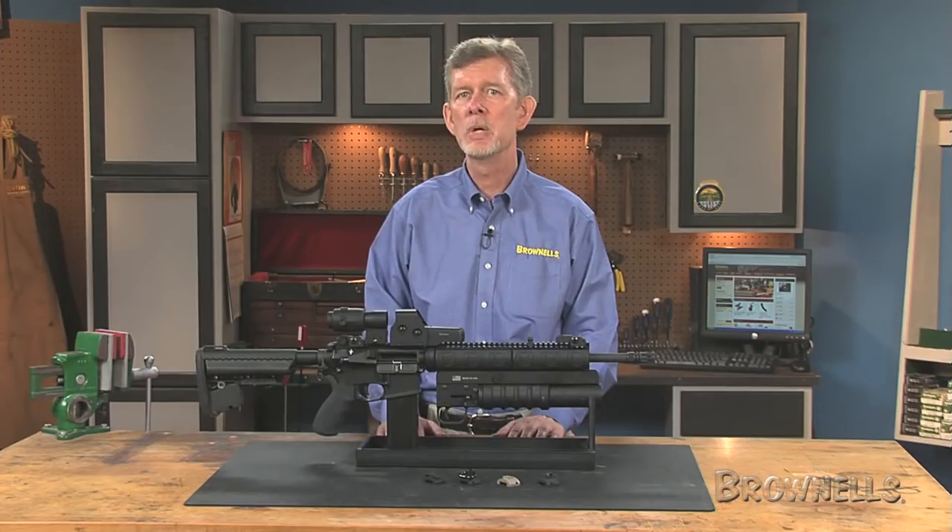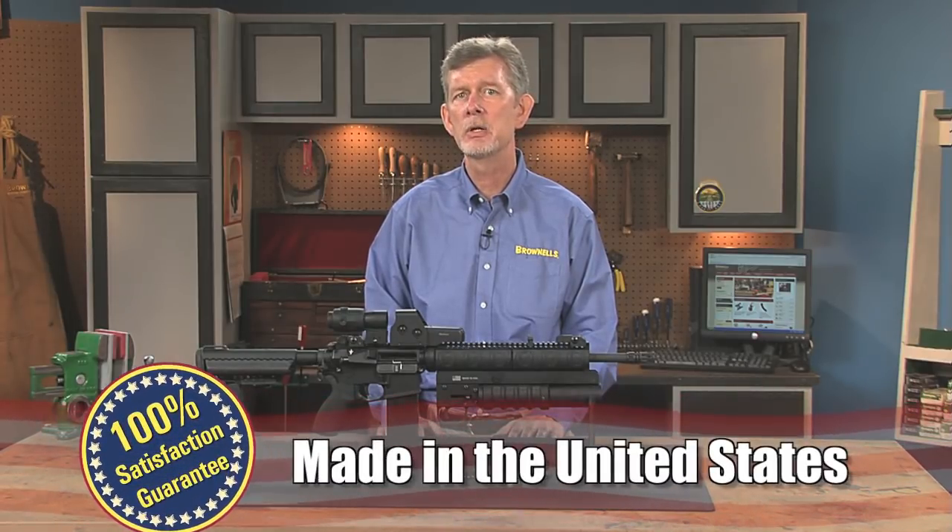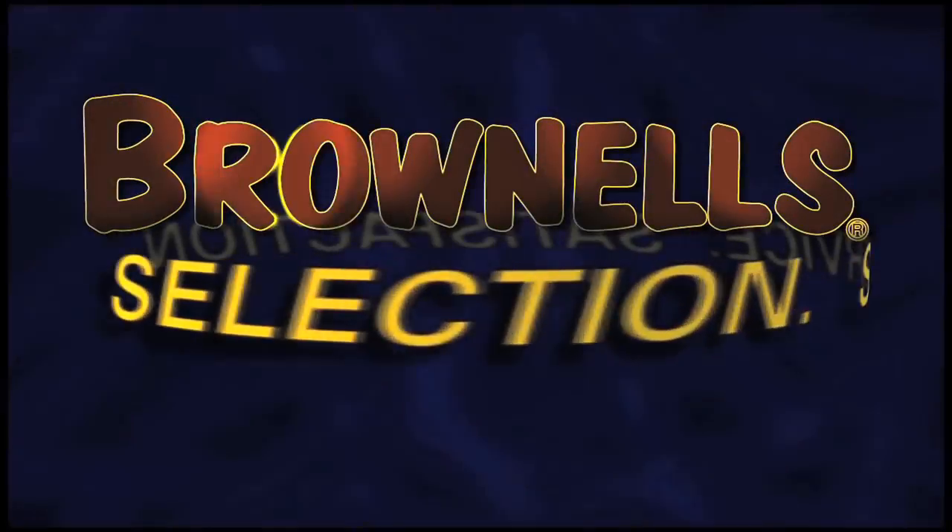Like all products sold by Brownells, the clamp-on sling mounts by Gear Sector are backed by our 100% unconditional lifetime satisfaction guarantee.